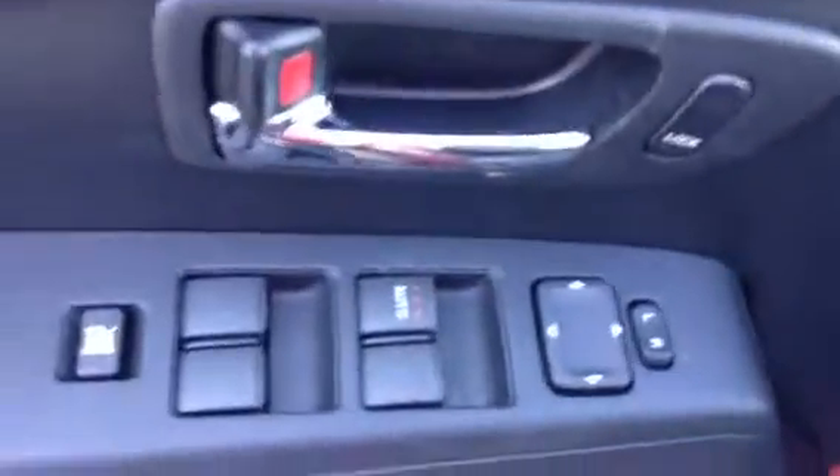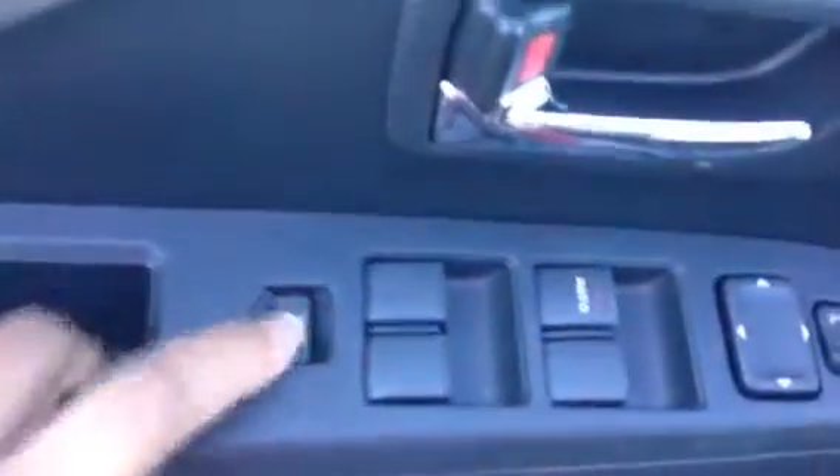Let's take a look on the inside together. On your door there, you have your power windows, power locks, power side mirrors. Right here, this will lock the power windows.